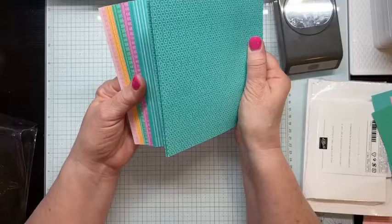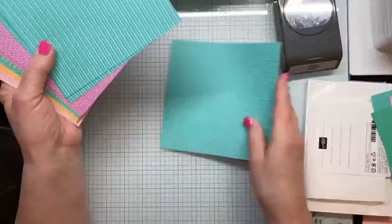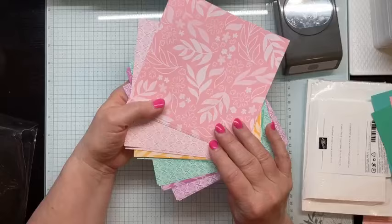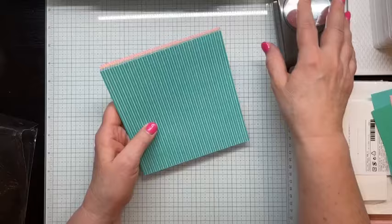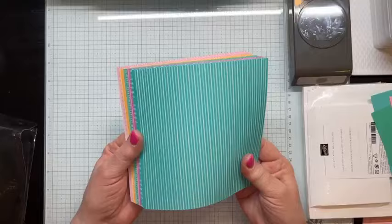For each color you're going to get five sheets of two different patterns. I already used two sheets from the set. I love all four patterns and prints — I really do. This last set of in color DSP, I really didn't care for the patterns, but this year they really speak to me. The patterns are different every year.